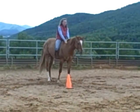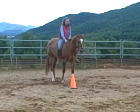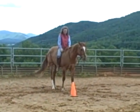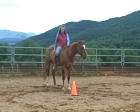Alright, so try this at home and we'll see you next week. We're going to start talking about loping or cantering your horse bareback. Thank you.